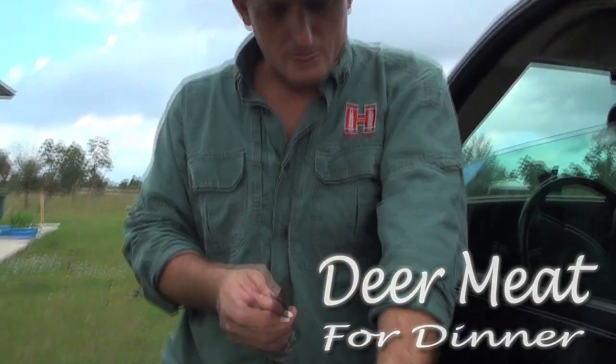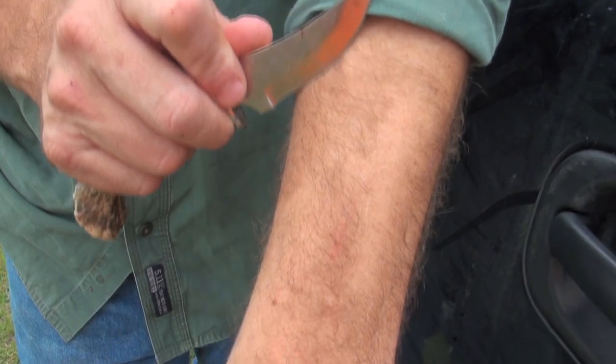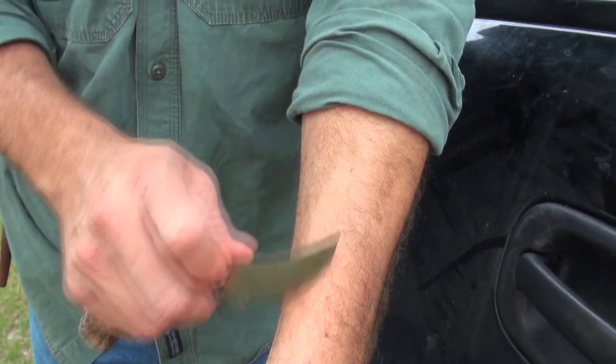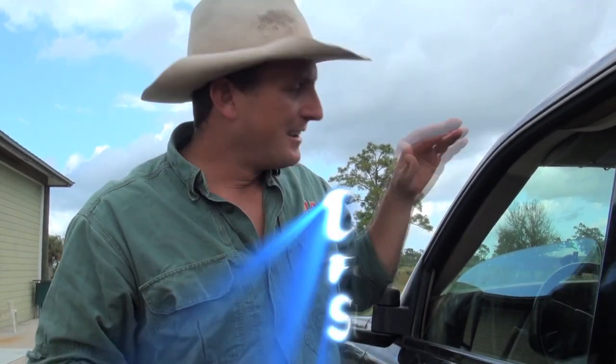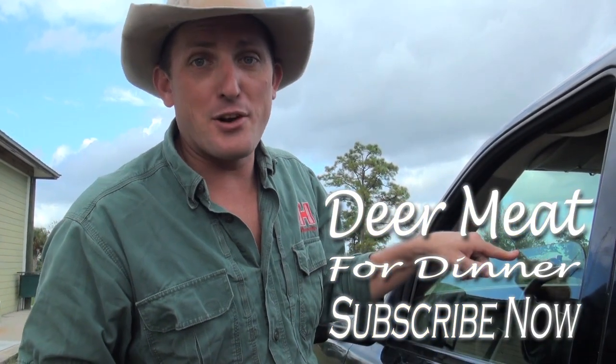I've already done it a couple times — check this out. That's what I'm talking about! Razor sharp. I'm Robert Arrington, Deer Meat for Dinner — that's your tip of the week. That's the best knife sharpener you'll ever use.